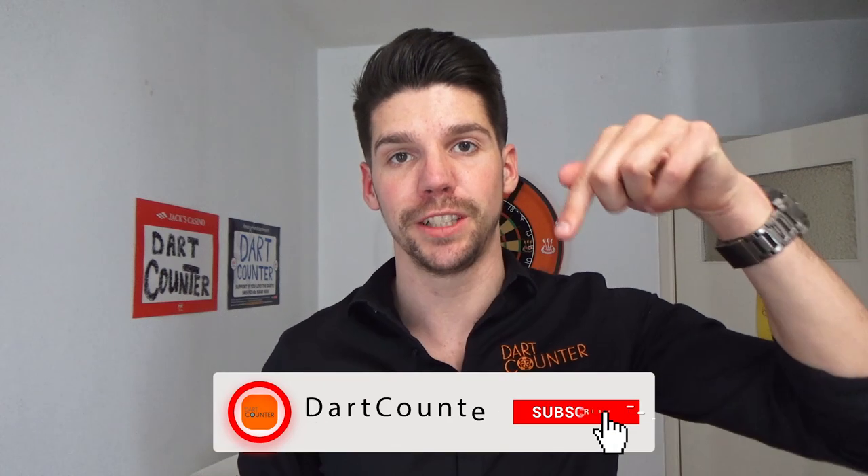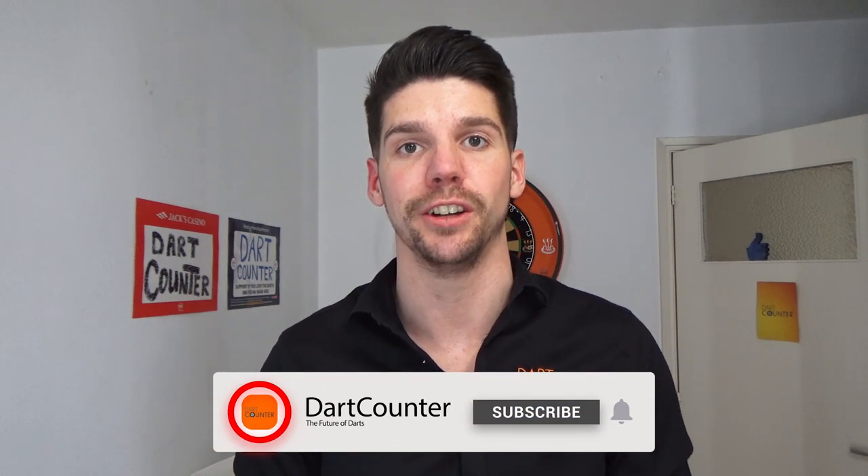Hi there, I hope you're all good. Thanks for tuning in to a brand new video here on the Dart Counter YouTube channel. If you don't know us yet, feel free to subscribe to our channel to see more dart related videos.